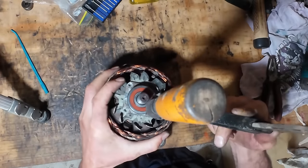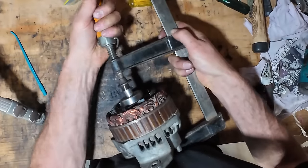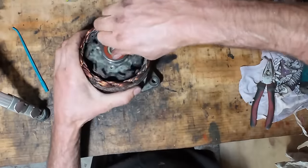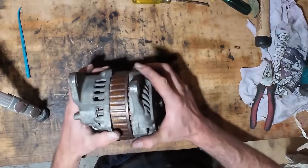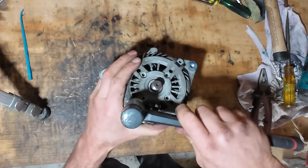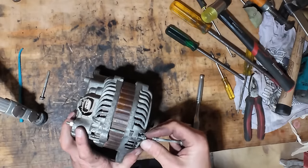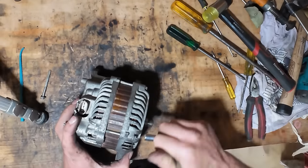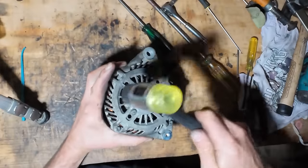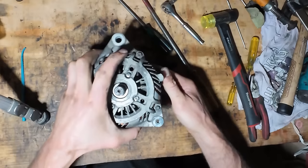I'll just clamp that down. The shaft has to go through the bearing. That's got it. Just line up my marks there, and then it can go back on. That's feeling a lot better than it was — it's nice and smooth. No more side to side play. So I think that'll be all good now.